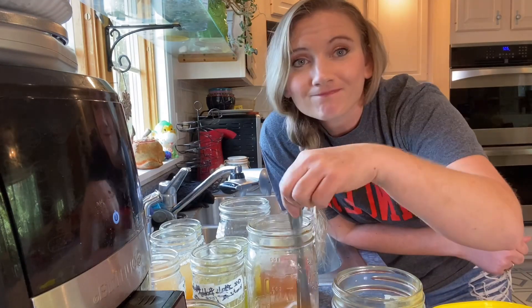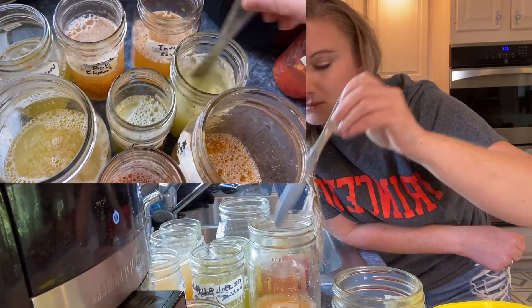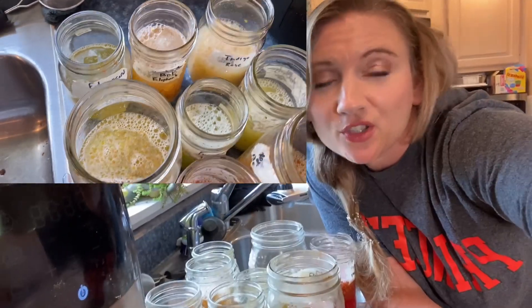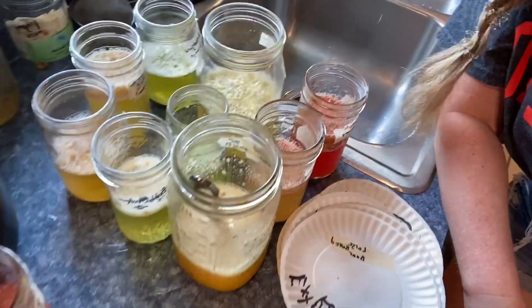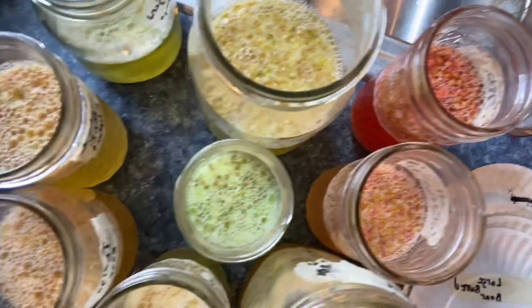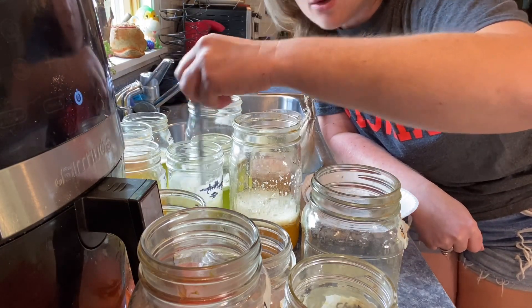Then I just take a butter knife and I stir them all up. I stir each one probably 30 seconds. Make sure you're not carrying any seeds on your knife to the next jar. Once you have the jar stirred up you're going to set a timer — one for 30 minutes and one for 15 minutes. You're going to come back when the 15-minute timer goes off and stir them again just like you did in the beginning. You'll start to see after that first 15 minutes they get kind of foamy — they start to foam up at the top. With the stirring you really want to make sure, because sometimes that foamy stuff will stick to the knife, so just make sure that you don't go from one jar straight to the next.